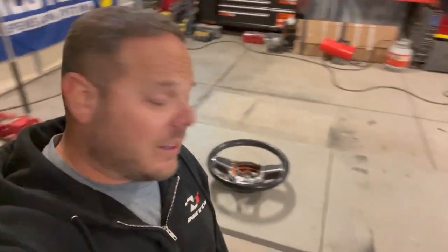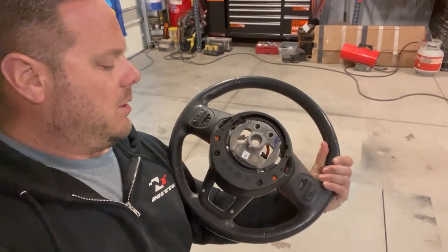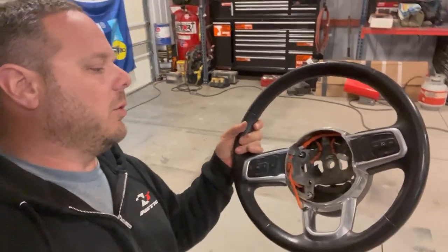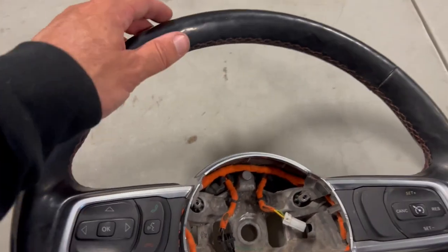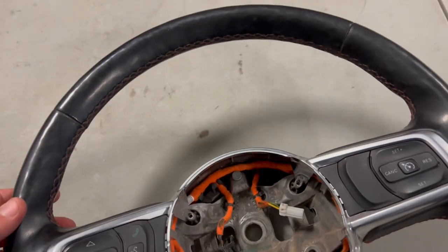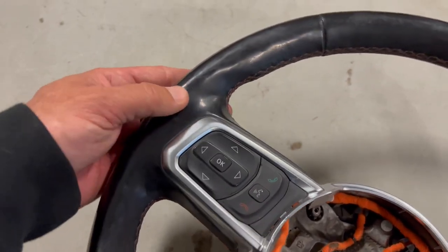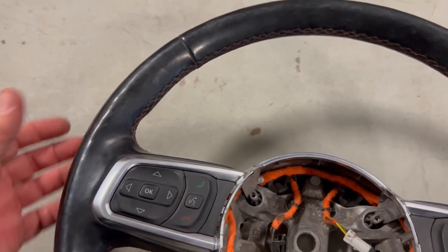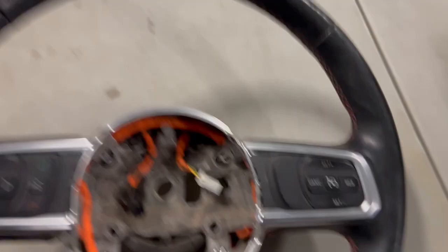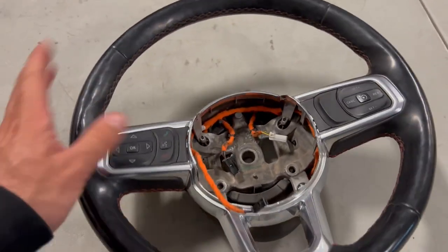So as we're getting ready for EJS, I decided to pull the steering wheel out of my Jeep. You might think, Kevin, why would you pull your steering wheel? Well, let me show you. This poor steering wheel is shiny. It used to have a nice texture to it, but after 100,000 miles on road and off-road, it's become super shiny and kind of sticky. You clean it and black comes off — it's probably stripping some of the leather. It's just got a lot of wear and tear.